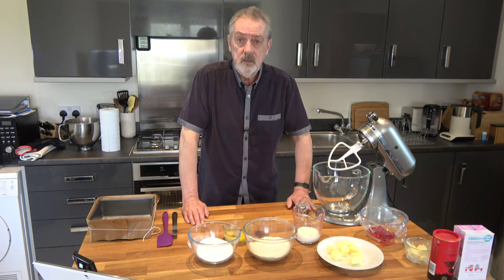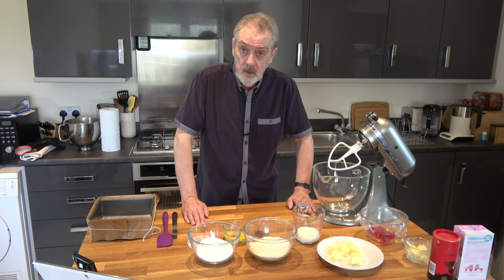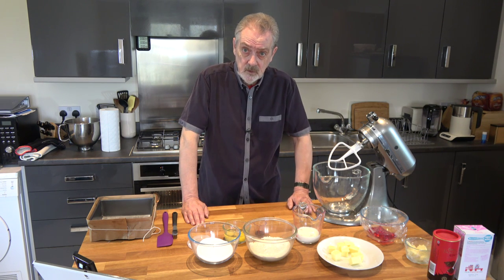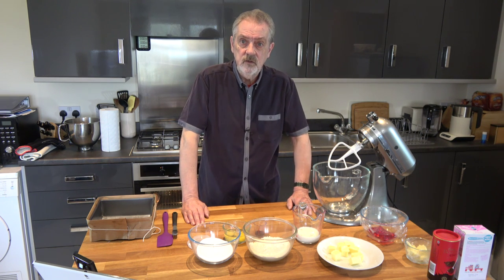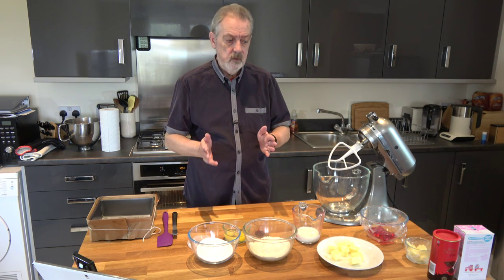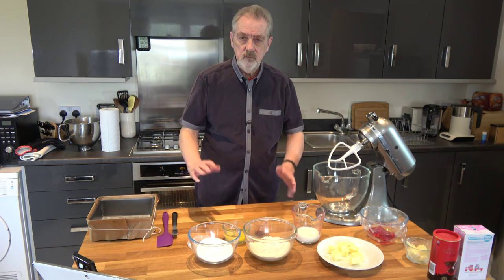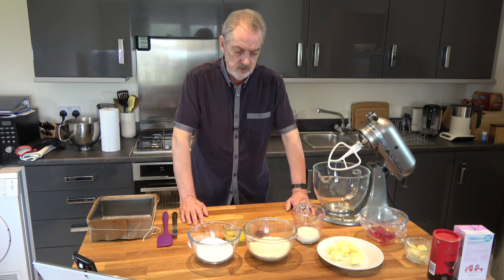Now some lamingtons use a sponge cake mixture and others use different mixtures. I'm going to go with a butter cake mixture, and the reason for that is that I want the cake to be slightly denser in order that it doesn't break up when I'm coating it in the various fillings. So more of a Madeira type cake mixture.